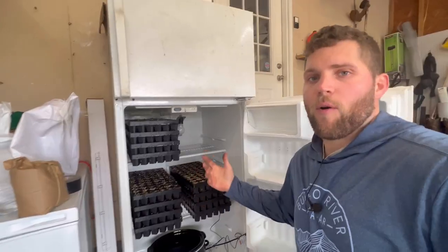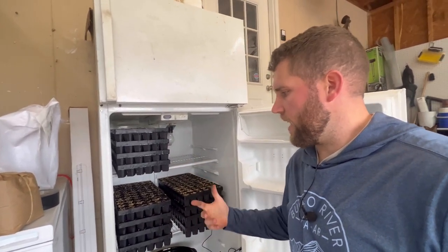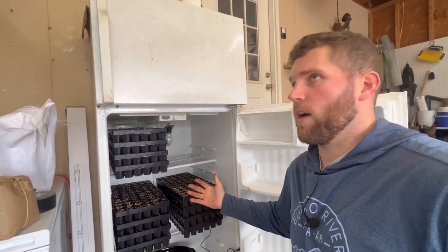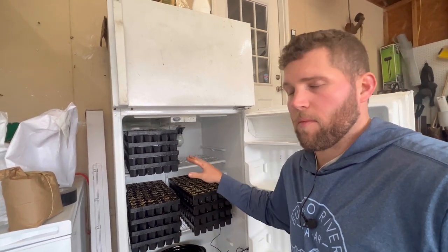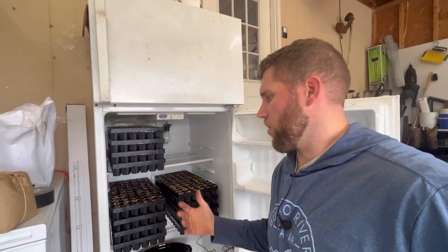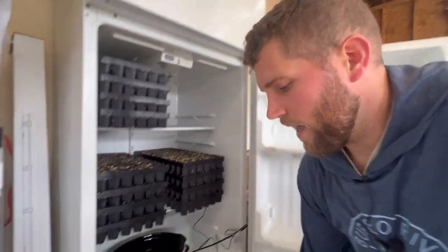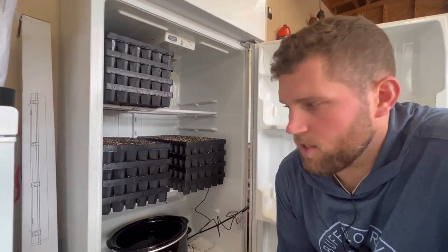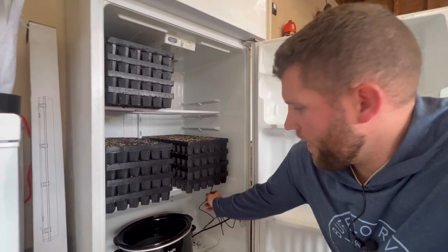We've got our seedlings in here now — I stack them like this. This batch has onions, spinach, lettuce, and some head lettuce, and this works really well for us. We can do microgreens the same way — stack them, stick them in here for 24 to 48 hours, pull them out, and then they can go under grow lights or into the greenhouse. This is a really easy way to solve the germination problem, because poor germination can be really frustrating for farmers and costs you money.